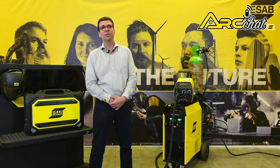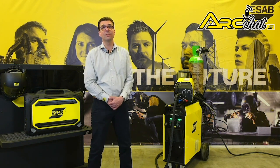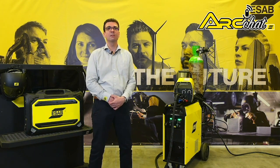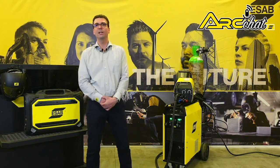These machines respectively provide a rated welding output of 400A and 500A at 60% duty cycle. ESAB optimised their arc performance for welding with mild steel, stainless steel, and flux-cored wires using 100% CO2 or mixed gas.